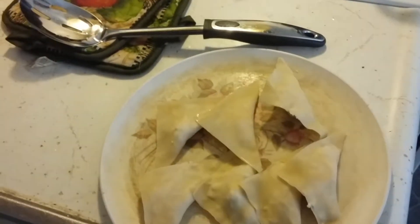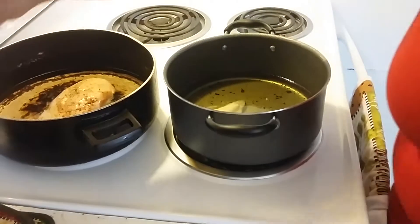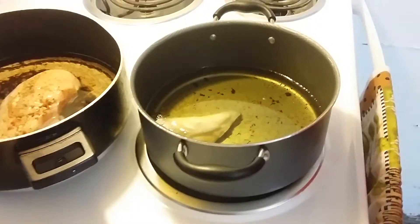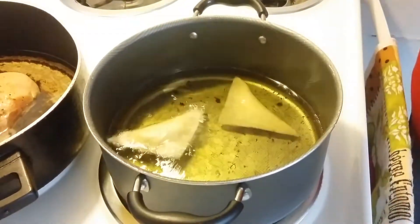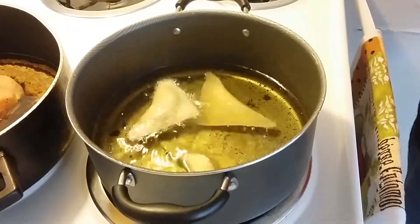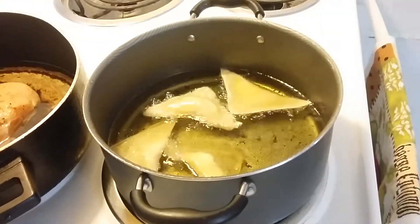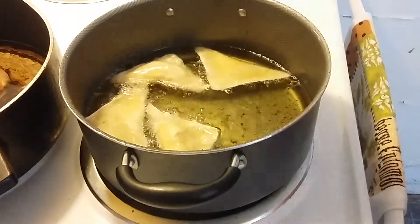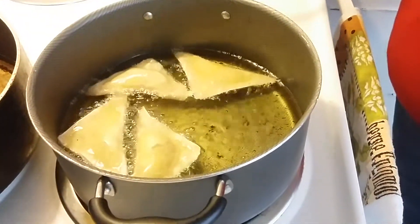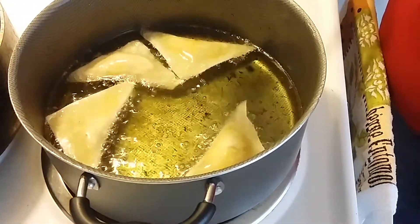We're going to take these to the grease over here. Put about three in — no more than four — because you don't want them all stuck together, you want them to go ahead and do their thing. It only takes a couple of minutes. Keep an eye on them — they take about a minute on one side, then you flip them over, and probably a little less than a minute on the other side, and you're good.